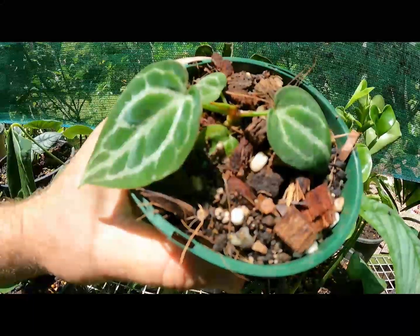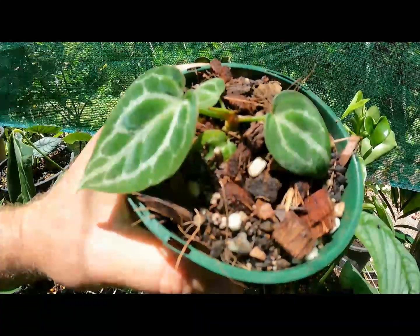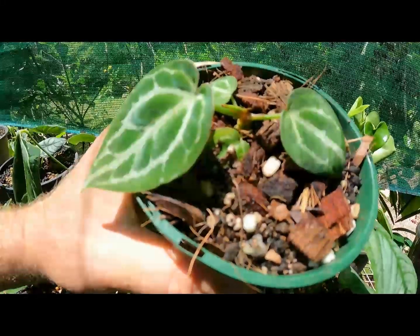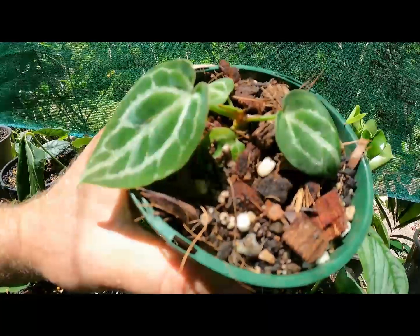Once the seedlings are of a reasonable size, I then prick them out of the large plastic boxes and put them into individual pots so they can grow on to become plants that are large enough to be sold.